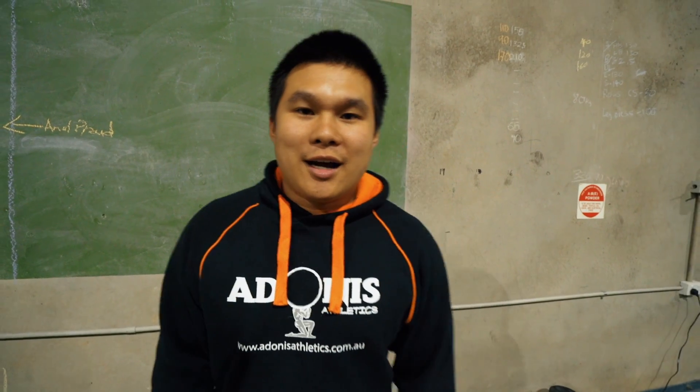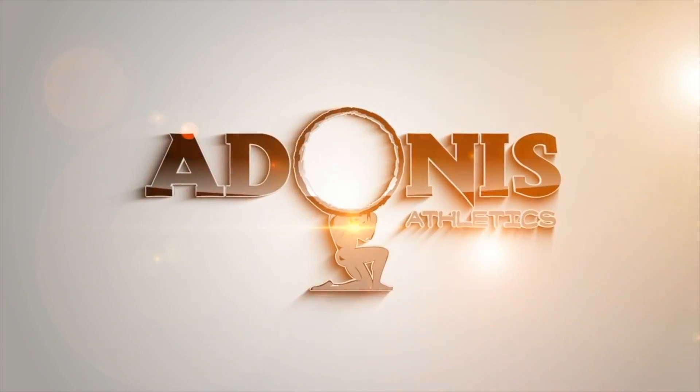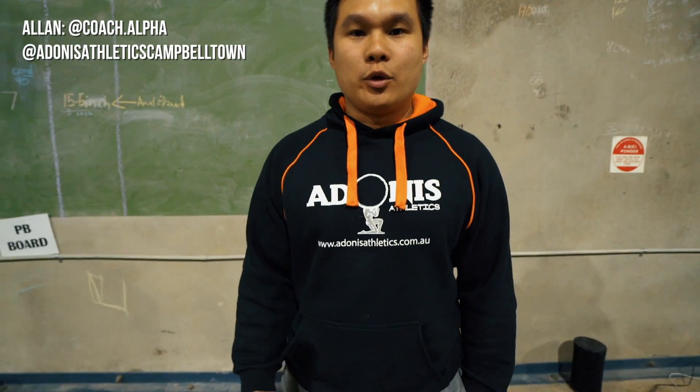Hey guys, welcome to Just The Tip. I'm Coach Alpha from Adonis Athletics in Campbelltown. Today I'm going to show you a wall clamp. This exercise is great for hip stability and activating the glute.